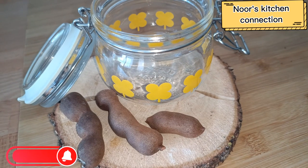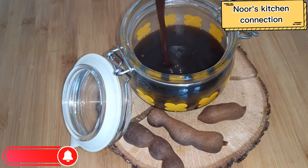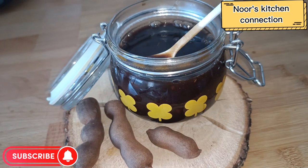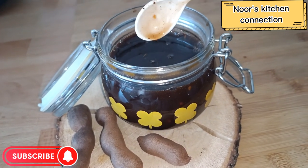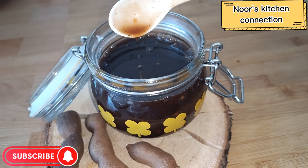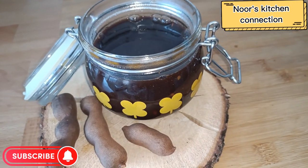Bismillahirrahmanirrahim, assalamu alaikum, welcome to Noor's Kitchen Connection. Today we'll be making a very nice and delicious Imli chutney or tamarind sauce, which is very delicious when we serve it with samosas, pakoras, spring rolls, or serve it with chaat or dahi balay.